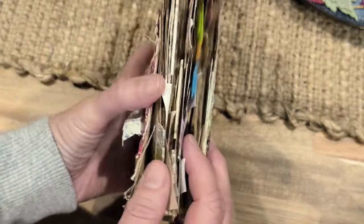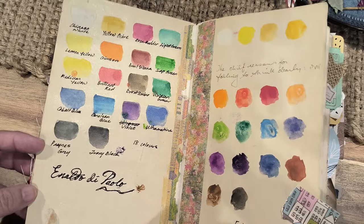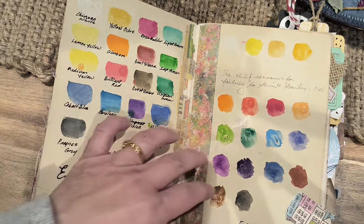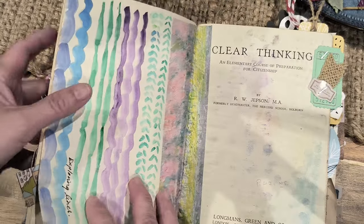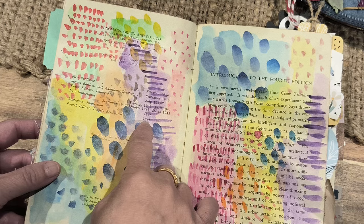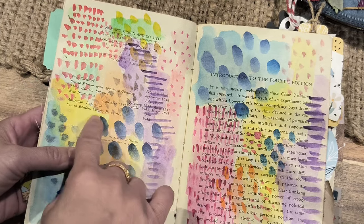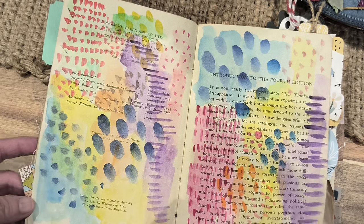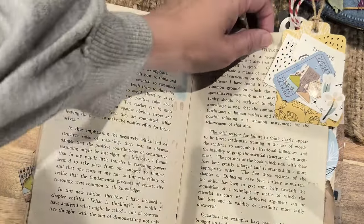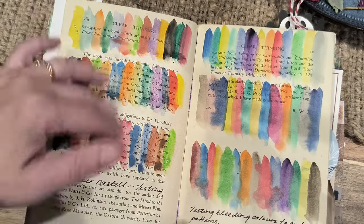So this is the first page where I was testing out watercolors and using samples, and this is writing from the person who actually owned this book. This book was first published in 1936 and this edition is 1948, so it's quite an old book. But I just love how my watercolors have turned out here. And this is just a cluster that I've decided to put on the side so that it has something of interest to look at and skip the page. And this is just more watercolors.